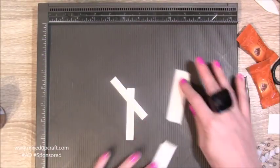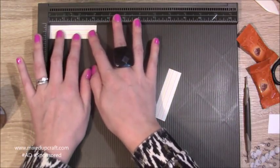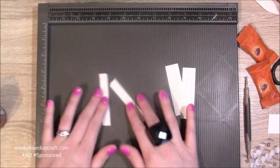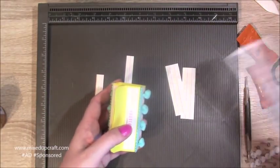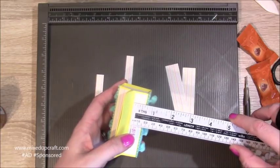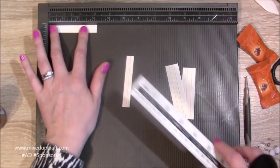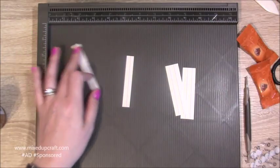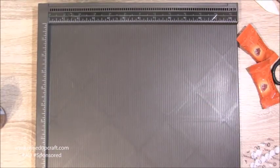You'll also need two pieces that are seven eighths of an inch by three and one eighth of an inch. For the thinner pieces, they're five eighths of an inch in width, also three and one eighth of an inch long. As always, all those measurements will be in my blog. That's all the scoring done, so let's put the scoreboard away.